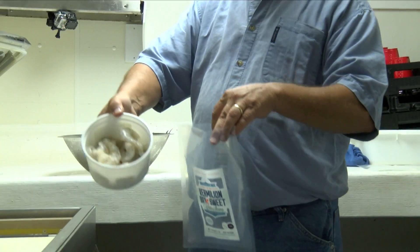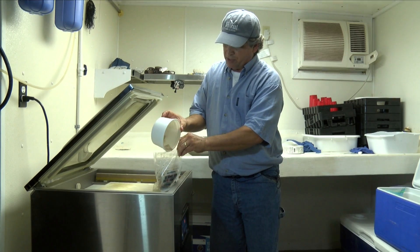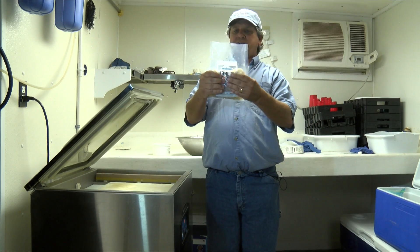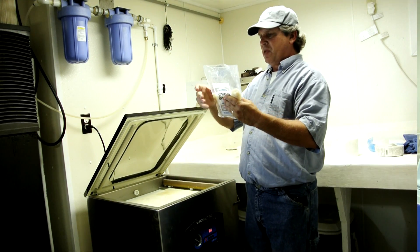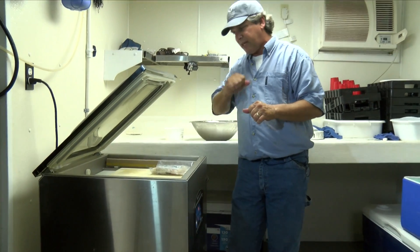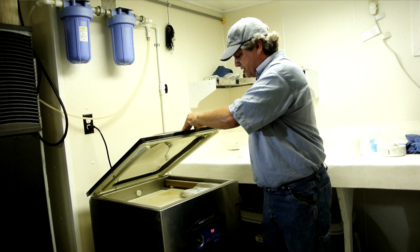We're going to take our shrimp and put the product in the bag. This is pre-measured for a pound, which is the amount of content that the label shows — it can be one pound, two pound, or whatever our label shows. We'll spread it out evenly through the bag, then lay this lip over the heat bar. We place it right over the edge and make sure it's flat so that when it pulls the vacuum and then puts the heat seal on it, it does it properly. I'm going to go through the cycle right now — it takes just maybe less than a minute.